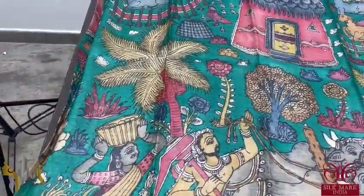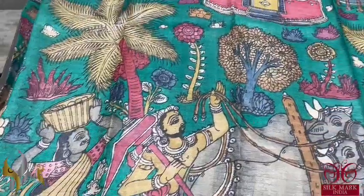The sari is in green color — deep green — a beautiful color with a village pattern.